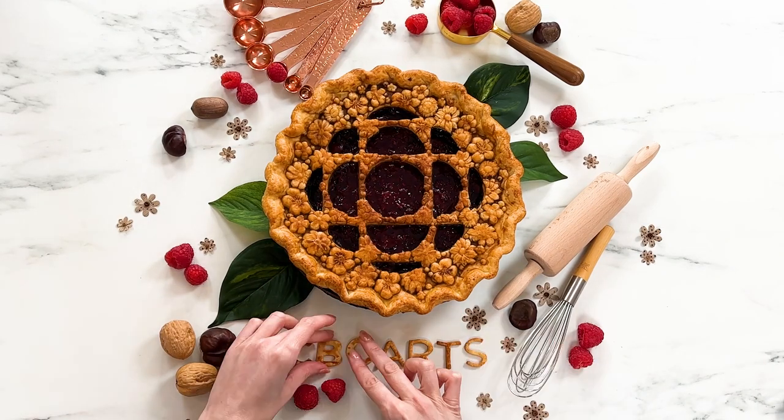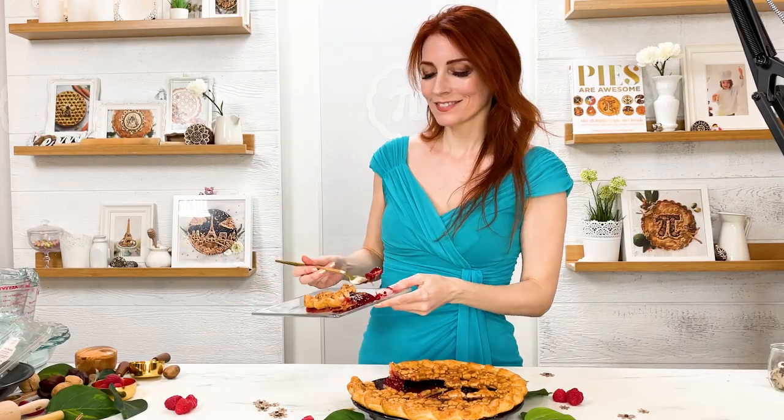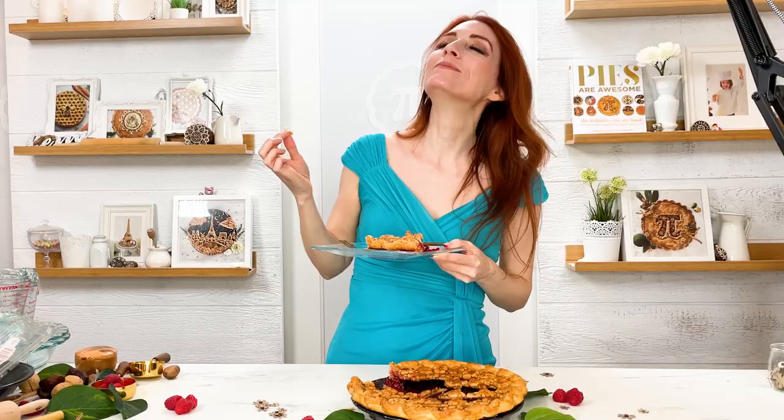And now for my favorite part — I get to eat my art! Thanks CBC Arts! Your logo has never tasted so delicious!